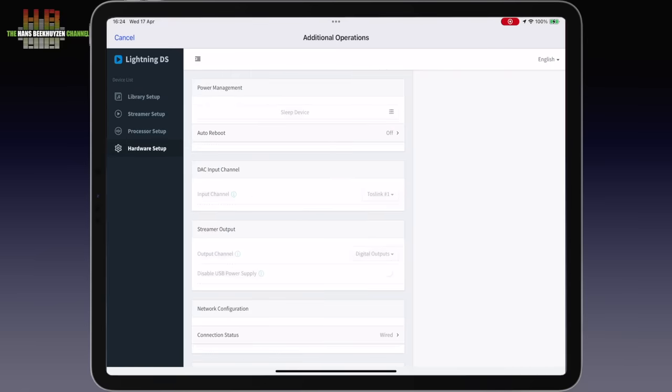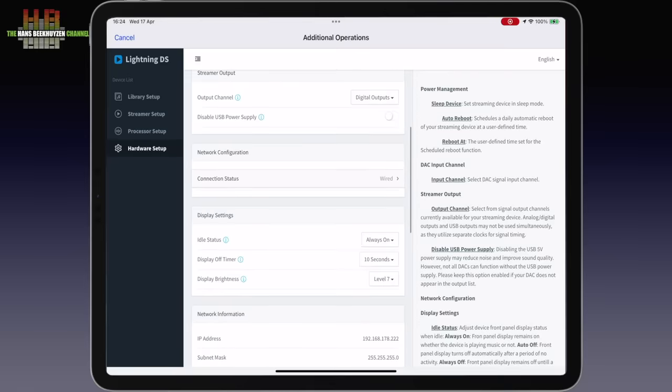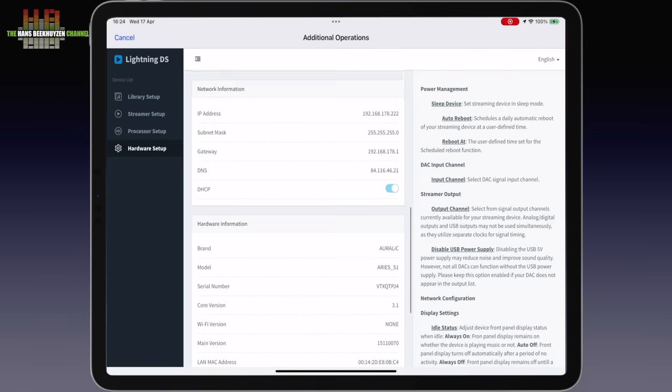Finally, hardware setup lets you select the input, called DAC input channel — despite there being no DAC in the Ares. That should have been just input channel of course, like the naming of the streamer output settings. This has to do with the use of the Tesla G3 engine in all products. I am sure a future update will correct that, and it is of no consequence for the functionality. There are also display settings, network information and hardware information. Apart from using the app, you can learn the Ares S1 infrared codes from an existing remote control, like the one that came with your amp.